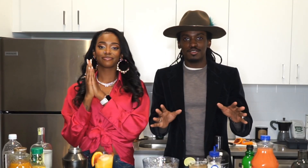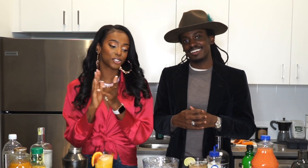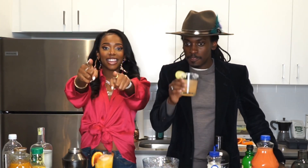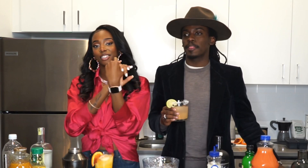Oh yeah! And thank you all for tuning in to our little cocktail making for Cinco de Mayo. We hope you enjoyed it, I think it went well. We hope y'all try these — if you try it and you don't like it, don't say anything, we don't care. But if you do like it, then tag us, let us know, it's hitting.